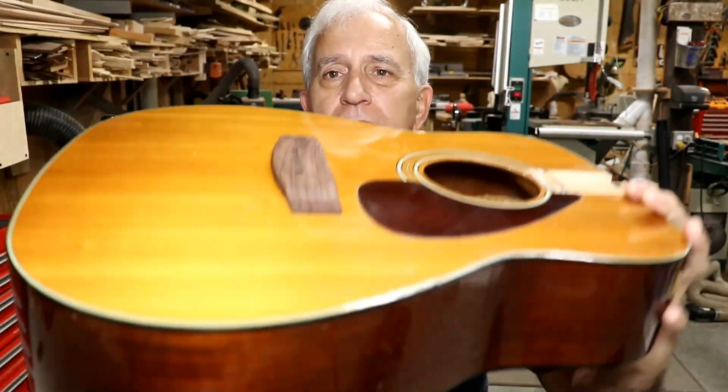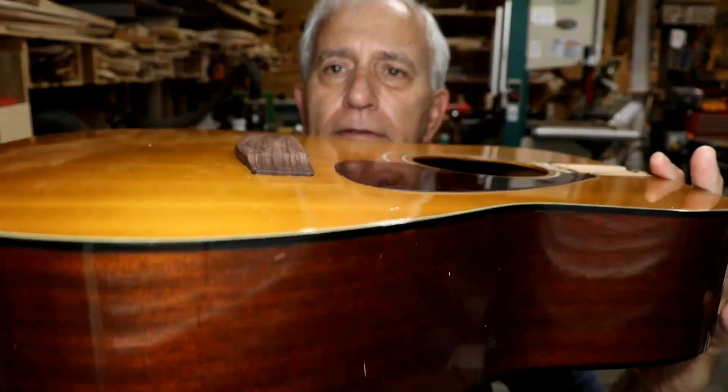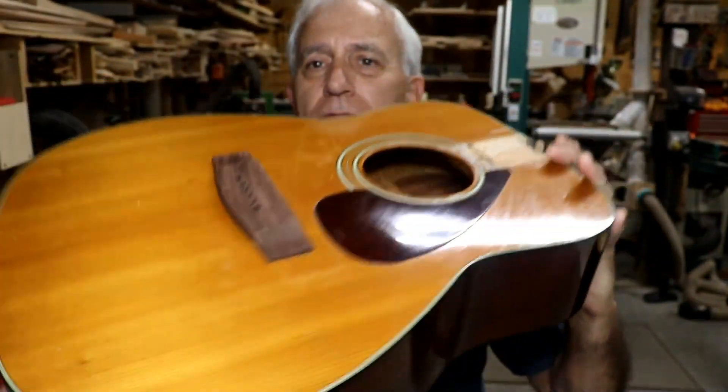Okay, back to the sad story on the Yamaha. You can see I put the bridge on here and that went pretty well. My research tells me these Yamahas were built with hide glue, and based on my experience I would absolutely say yes — based on taking the bridge off and taking the neck off, they were built with hide glue. Hide glue is not the cure-all, be-all, do-all that everyone says it is.